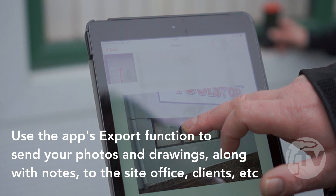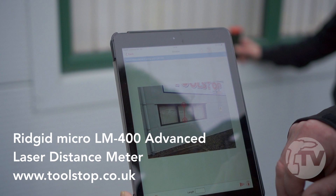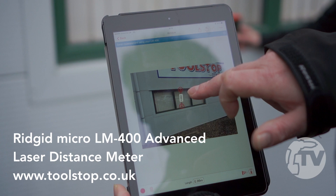Taking that again — as you can see in the top corner, the app actually shows you where the stop point is. Press the button on the line and then take the measurement. Again, it pops straight up on the screen.